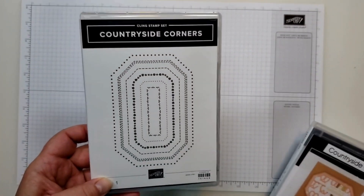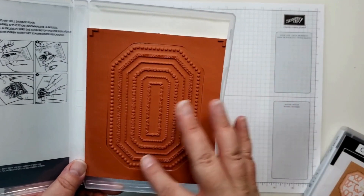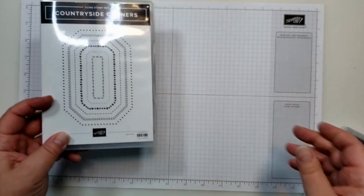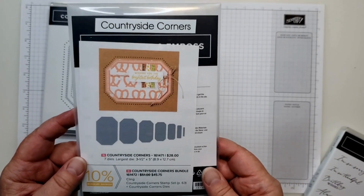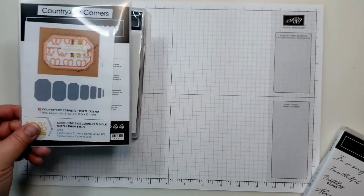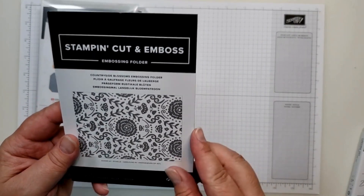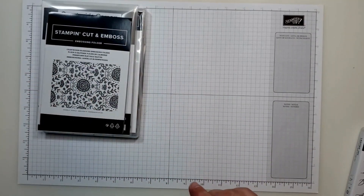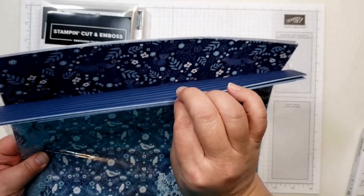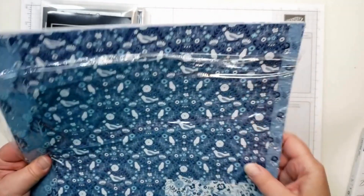We have the Countryside Corners cling stamp set. This is more of a background size stamp, and this stamp set has retired. It also coordinated with the Countryside Corners dies, which did carry over and are in our new annual catalog. Also in the suite was the Countryside Blossoms embossing folder, which had retired as well. And then there is the Countryside in DSP.